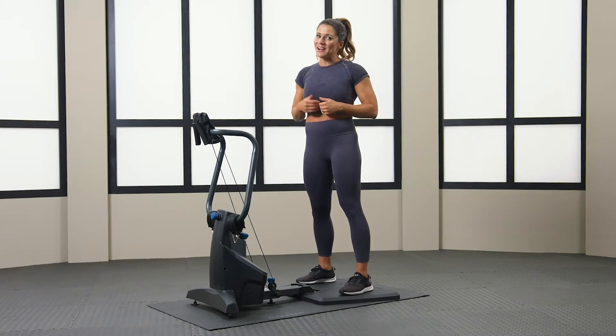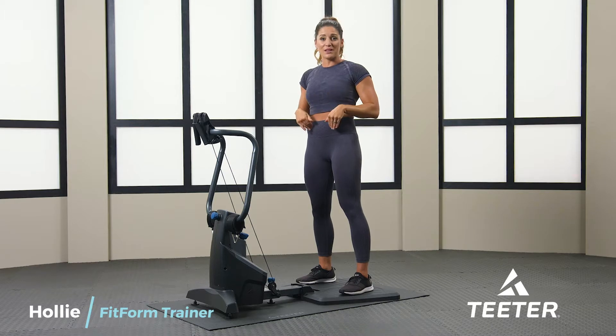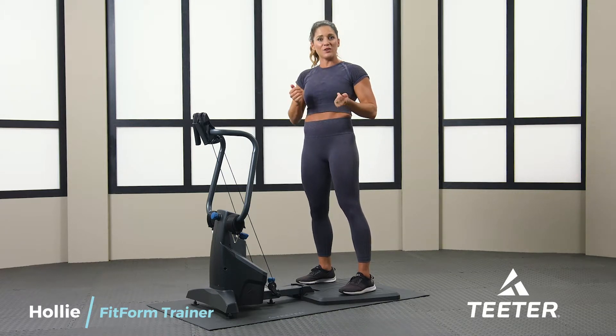Hello, welcome. I'm Holly O'Brien. I'll be your coach today for the Teeter Fit Form. We're going to be doing a lower body superset — four different exercises, two to three rounds, depending on your fit level.